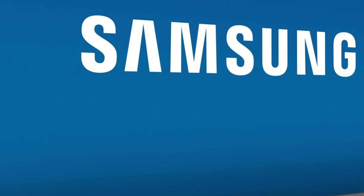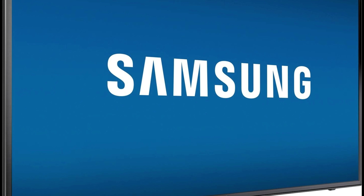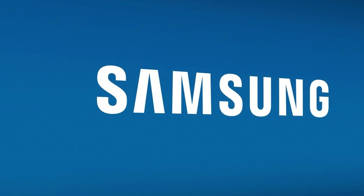Hey guys, what's up, welcome to Zave Tech. Today is a bit different video — have you ever had issues with your TV, especially a Samsung TV, like your TV just isn't turning on? Well, this is just the right video to watch. I will try to help you guys fix your TV, but if it doesn't work, then you have to ask a mechanic to fix it or buy a new one.